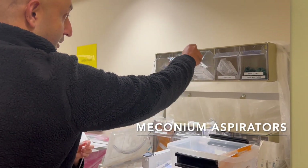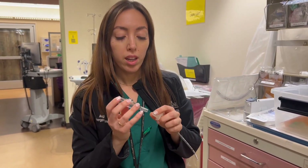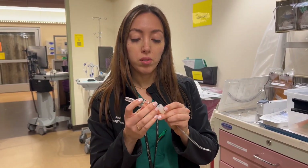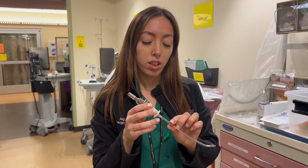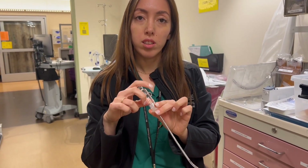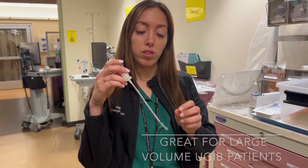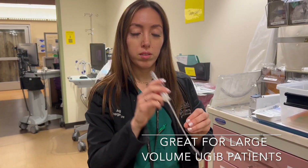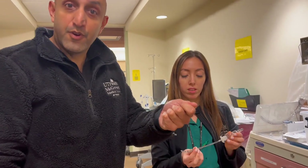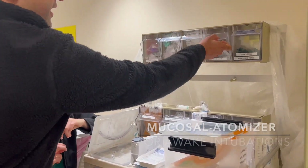Angie can show you briefly how to use those. This is a meconium device — it's a really good way to get suction at the same time that you're passing an ET tube. You put this over and connect it to your suction cannula. By applying pressure here, you control whether there's suction or not as you're passing the tube. It basically turns your ET tube into a large-bore suction device.